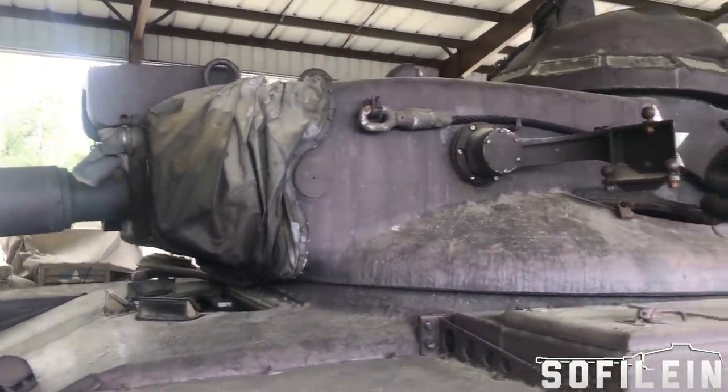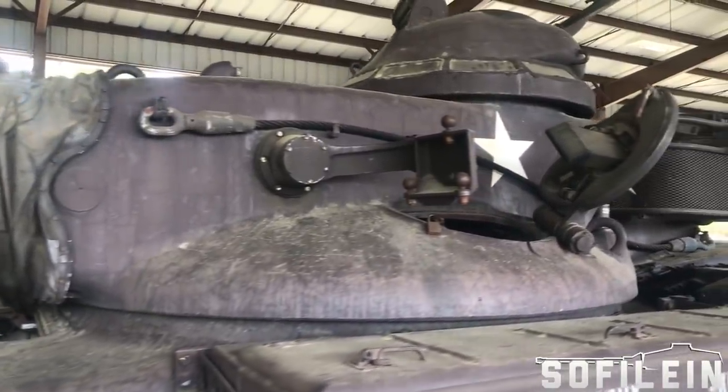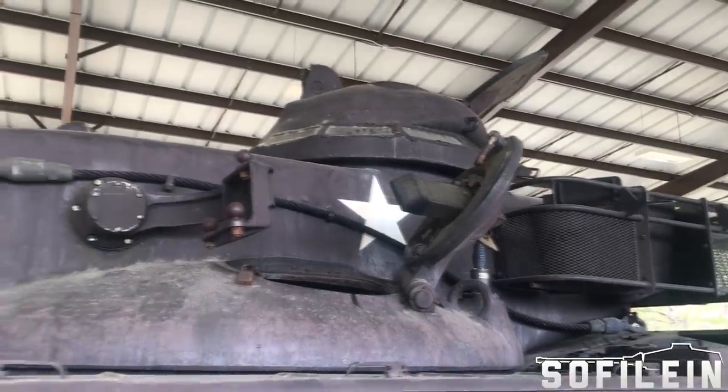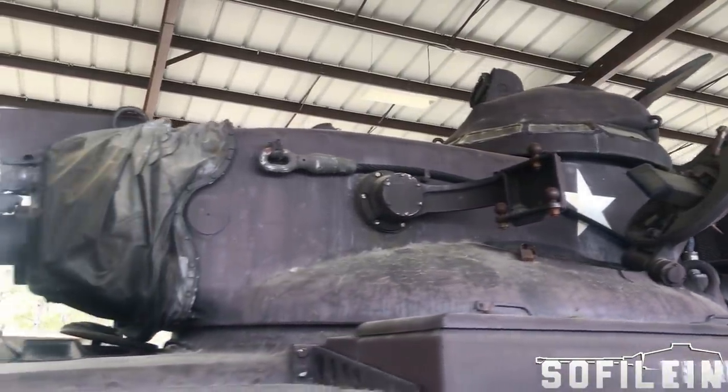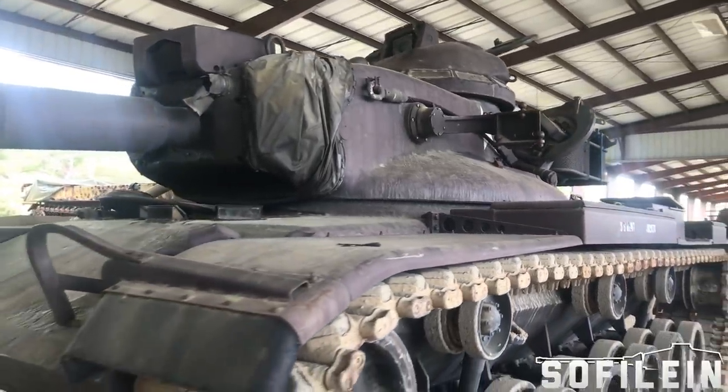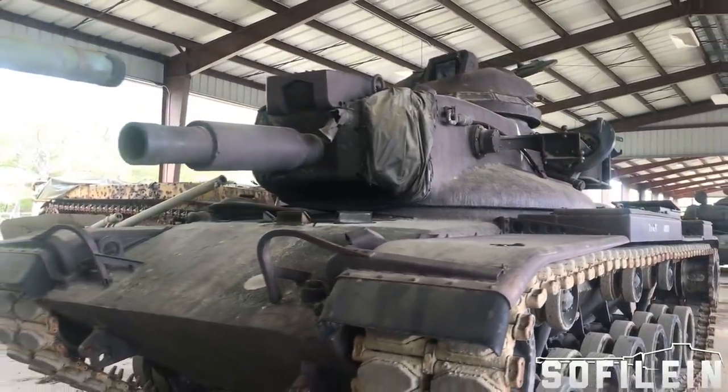The M60A2 had a relatively short service career with similar failings to the Sheridan, primarily concerning the missile system. These were never truly rectified, and the doctrine was altered. The M60A2 ended up acting as a force multiplier for units, operating the M60A1s in an overwatch and support role.